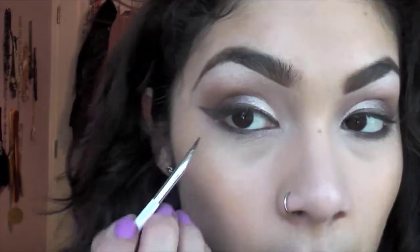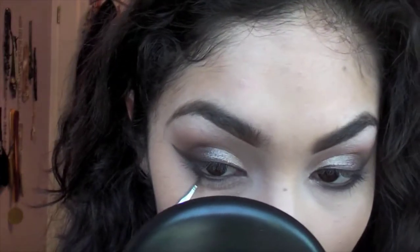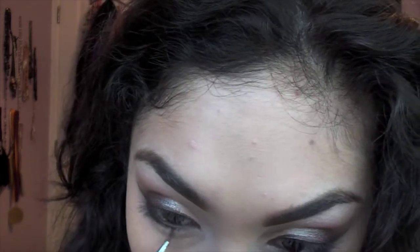With whatever is left on our brush we're just going to drag it down. Now we're going to take a little bit more of that crush metal pigment on a flat brush and go right into the beginning of our lower lash line.